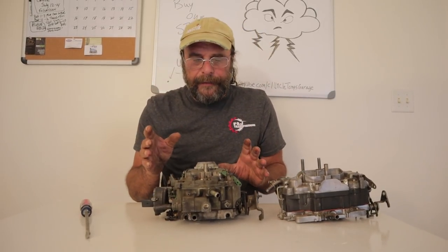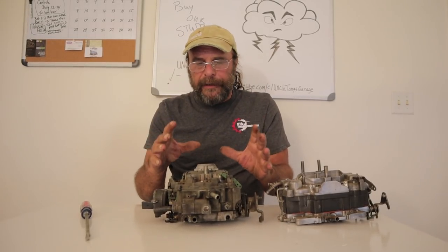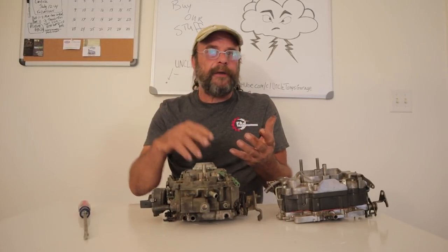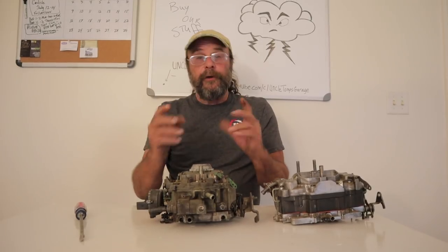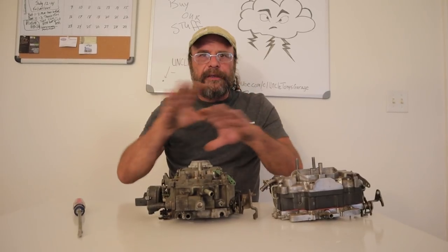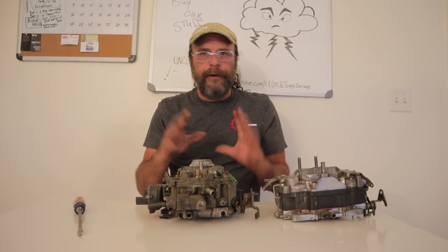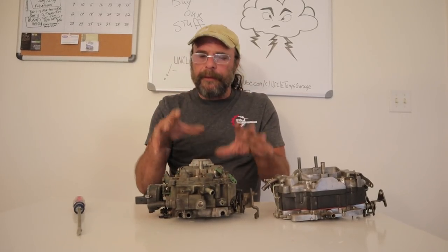From a performance standpoint, the Quadra Jet lacks in a few areas. You have to understand it was primarily designed for use in the prestige cars — the Buicks, the Cadillacs, the big Oldsmobiles. They wanted a carburetor that gave good economy and also a smooth, seamless transition — silky smooth. And for that purpose, this carburetor is absolutely ideal. It's the best driving four-barrel carburetor ever produced. But when it comes to performance, it has some limitations.